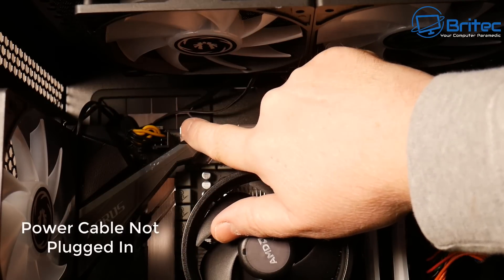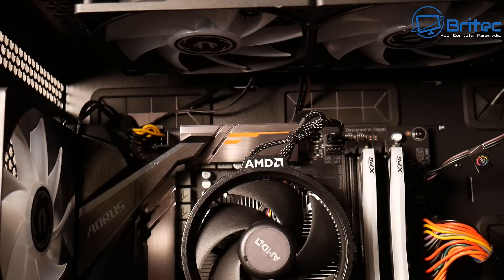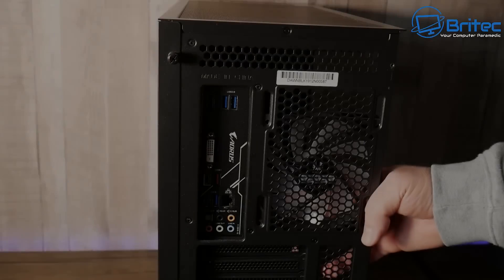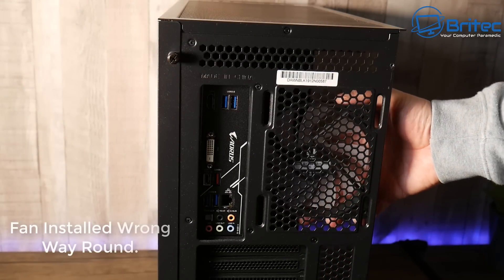This next one is really common: the CPU power cable is not plugged in, not inserted correctly, or you're using the wrong cable and have tried to force it in. That can be a problem and you'll have issues with the computer. Make sure you check the CPU power cable — make sure it says 'CPU power cable' on the cable — and push it all the way in, and you should be okay.